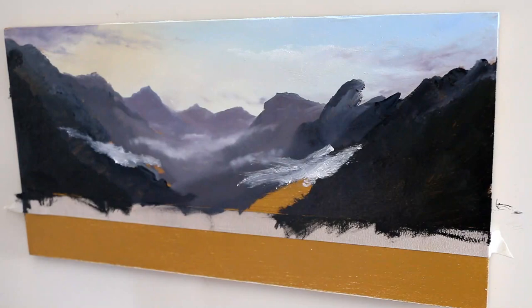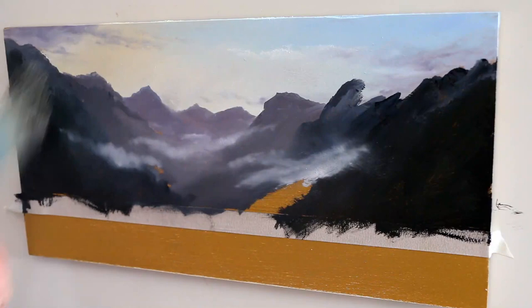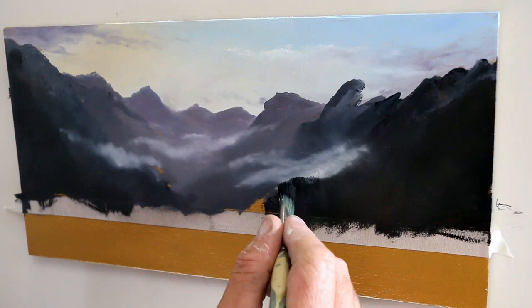There's something interesting coming up — once I blend that piece of mist in there on your right, you're going to see it looks kind of like a dinosaur's head. You've got to watch out for that dinosaur's head!